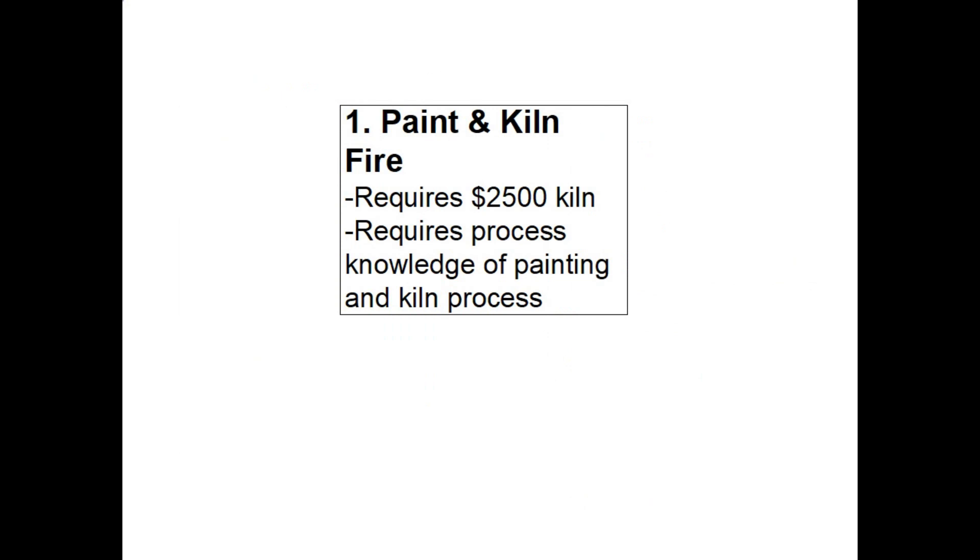The first option is to paint on your lettering and then kiln fire it so that it stays on forever. One drawback is it requires a significant investment — on the order of $2,500 for the kiln — and you also need to know how to run the kiln and be familiar with painting processes. Since I don't own a kiln and don't understand the processes involved, this wasn't an option for me, but it is a valid method if you have access.